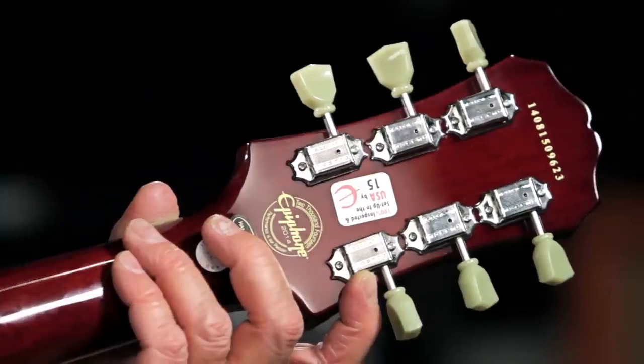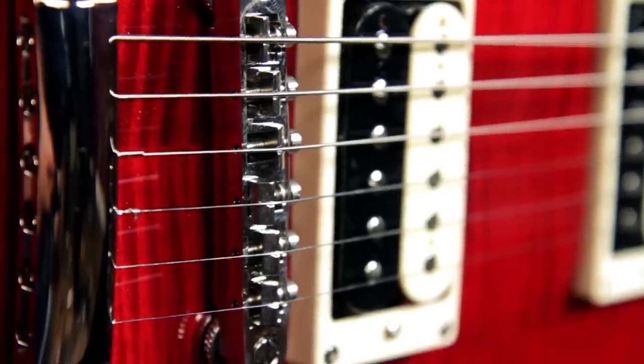It comes with Epiphone Deluxe tuning machines with tulip keys, and also comes with the Epiphone Lock-Tone tune-o-matic bridge and stop bar tailpiece.